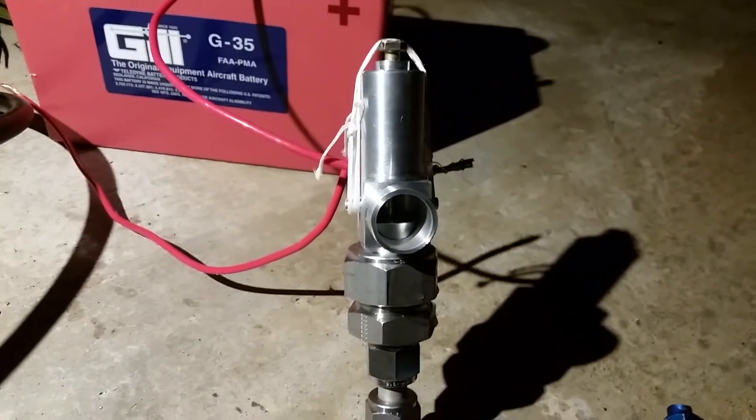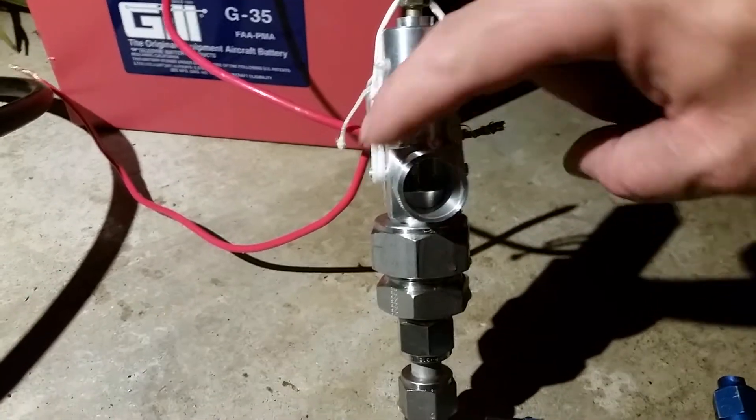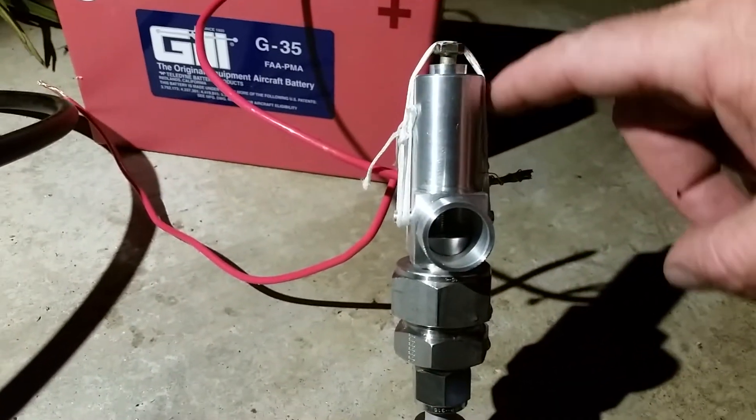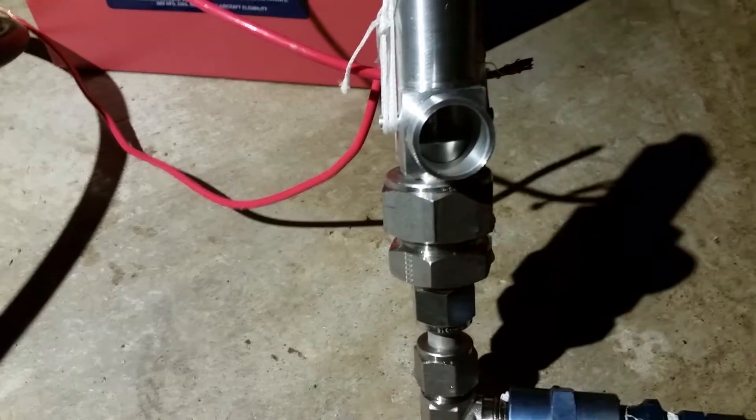This is the valve I drew on my blog. You can see it's got the long body and the spectra loop that runs over the top with a pin up here, holding it down, holds the plug in place.